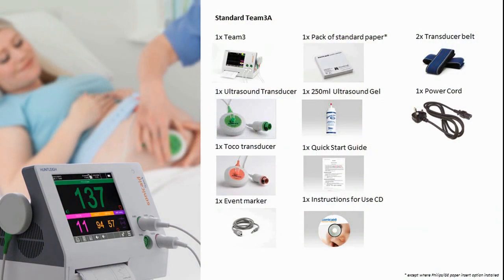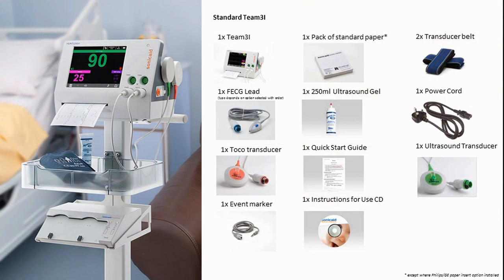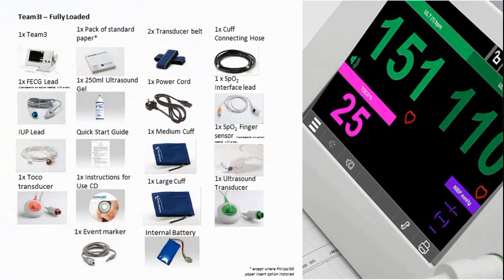There are a number of different accessories and options to choose from when ordering, depending on the needs and preference of the user. Here are some of the available options: a Basic Team 3A, a Team 3A Fully Loaded, a Basic Team 3I, and a Fully Loaded Team 3I.